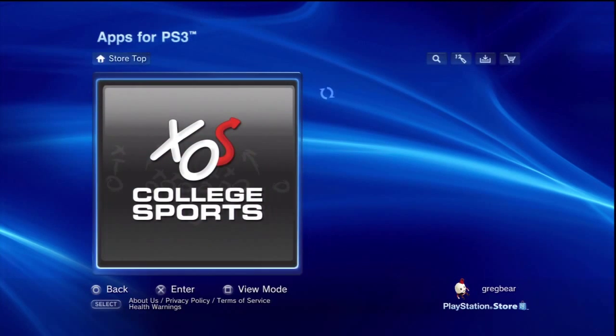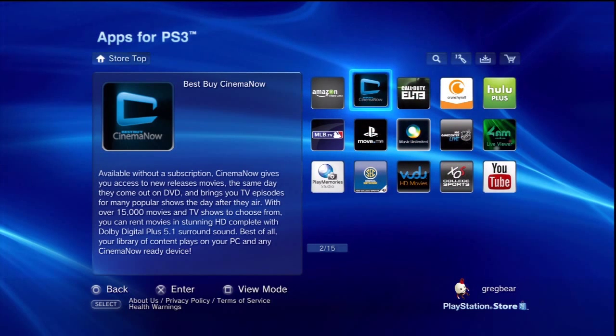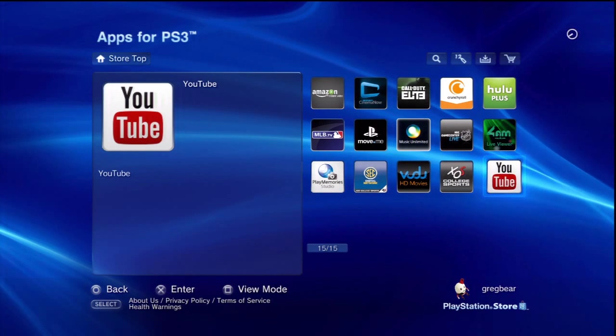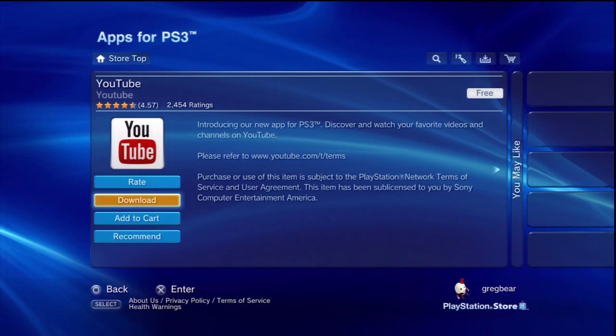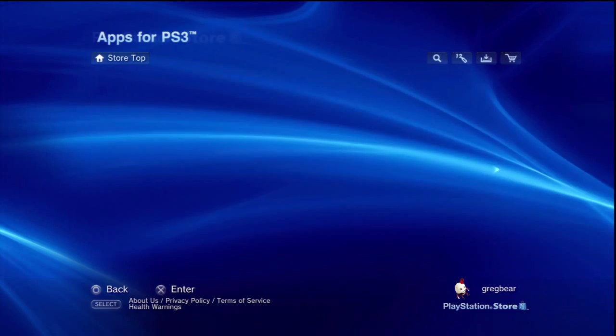Apps for PS3 — there it is, go to there. And you'll see it on this page near the bottom. There it is: YouTube. It's only a small download — it's only 22 meg, I think. Something like that, so it's quite small, quite compact.